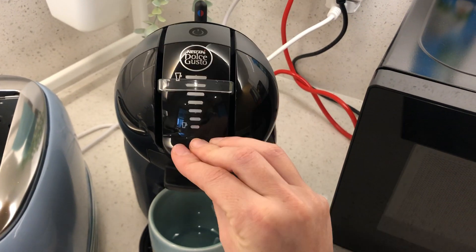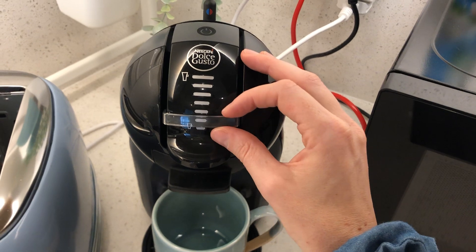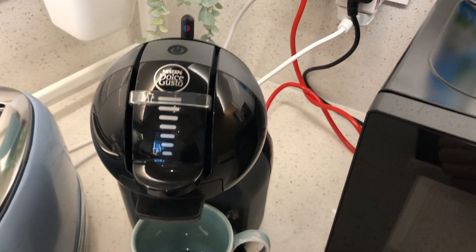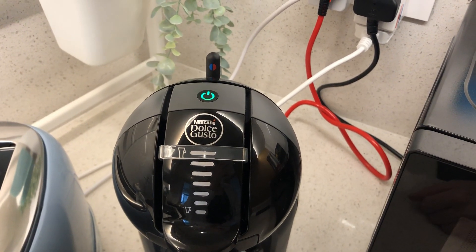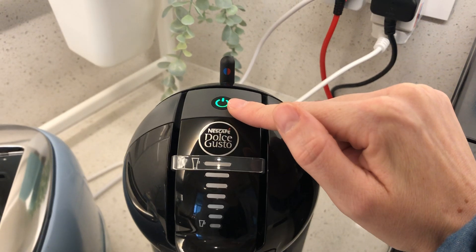You can then close here and adjust your coffee if you want it short and strong, or a bit longer like an Americano. Press this button — it will start flashing, and once it's done flashing and it's green, the machine is ready to use.